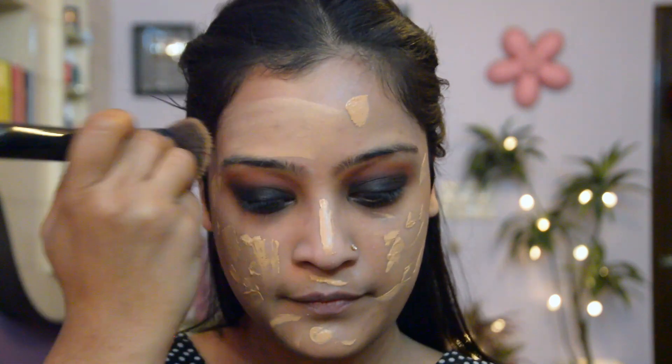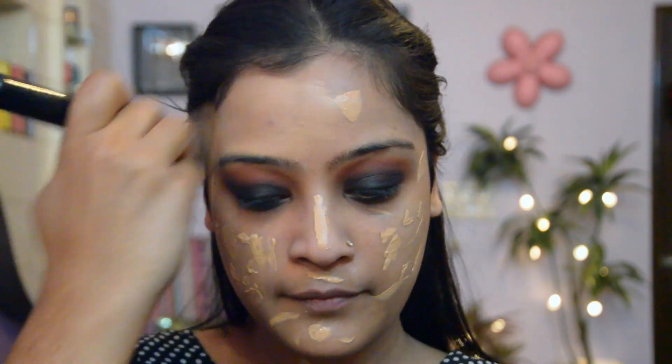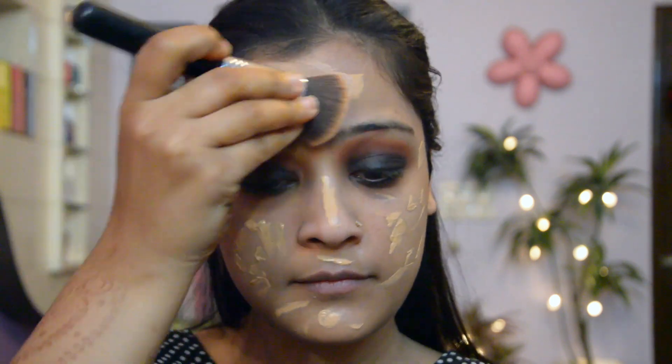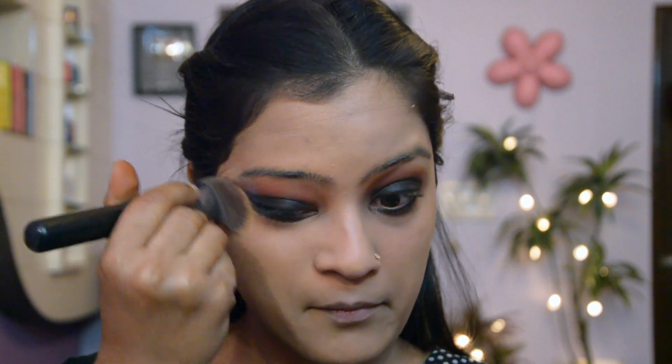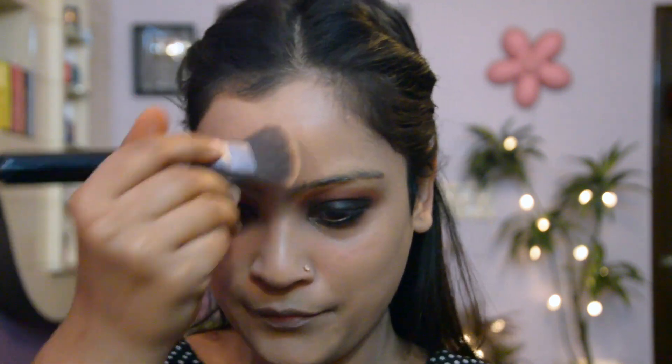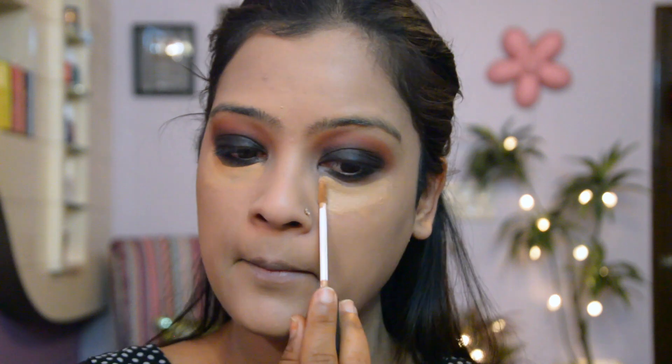I'm going to dot it all over my face and then I'm just going to gently blend it. For the darkness and pigmentation I'm using a concealer and I'm going to apply this on my under eye area, on the bridge of my nose, and basically areas where my face will be highlighted the most.